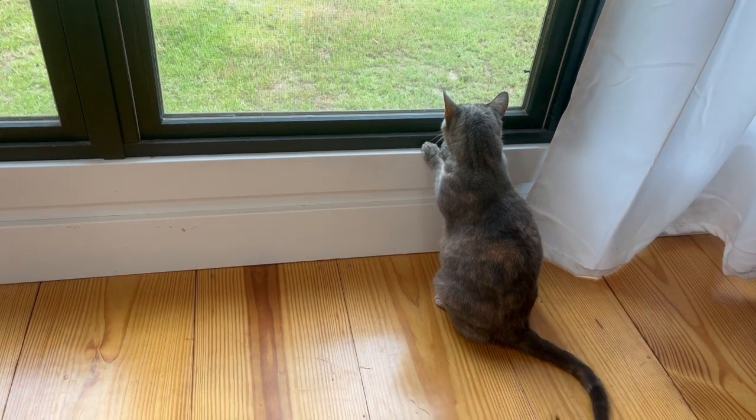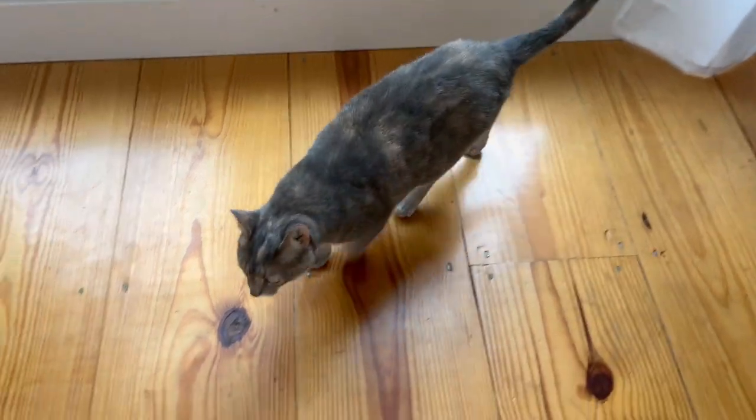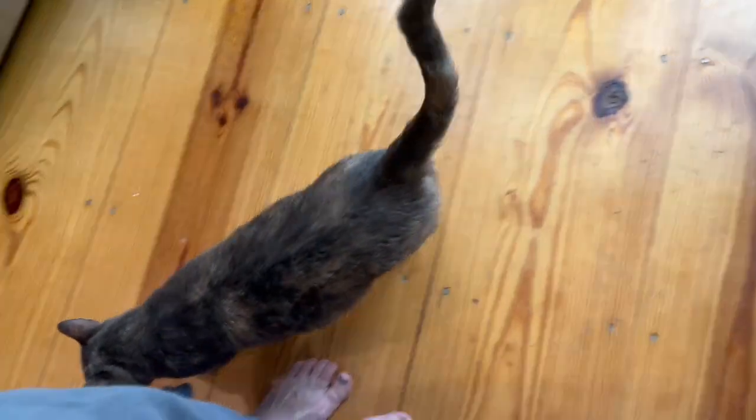What are you doing, Lou? You want to go outside and play? No, it's too hot, isn't it? Okay, you can hang out with me.